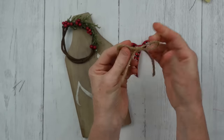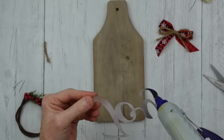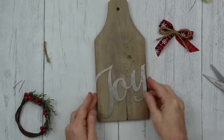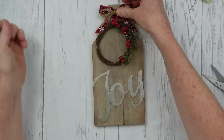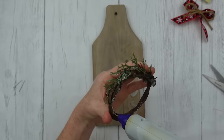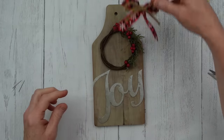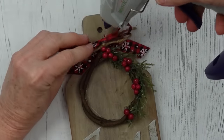One more little simple bow to go on top — trim the tails. Then I'm gluing down my 'Joy' sign, all dry. Joy is a word I love — something we should strive for every single day in everything we do. Happiness comes from within; it's something nobody can give you. I'm placing the sign down, pressing it and holding it for a while so it won't pop up, since mine wasn't flat on the back. Then I decide where to put the bow, tuck it behind, and a little bit of glue holds it in place.